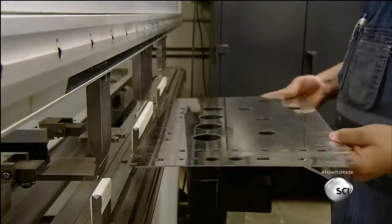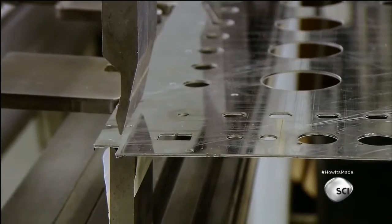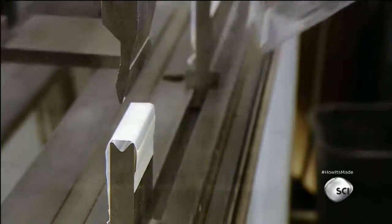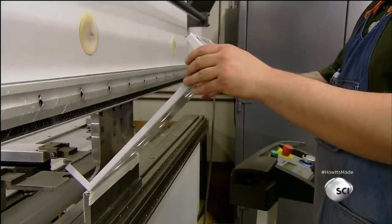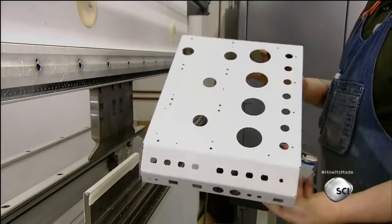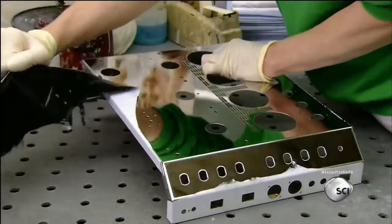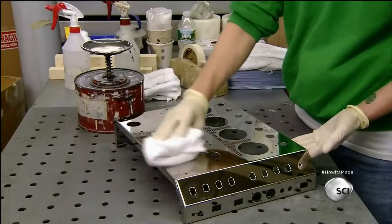Then they place them one at a time in a bending machine called a press brake. Once they position the sheet with the help of metal guides, they activate a foot pedal, releasing 90 tons of pressure to bend the edge of the sheet. Then they remove the adhesive film which has been protecting the mirror-finished surface of the chassis and clean off any remaining adhesive residue with alcohol.